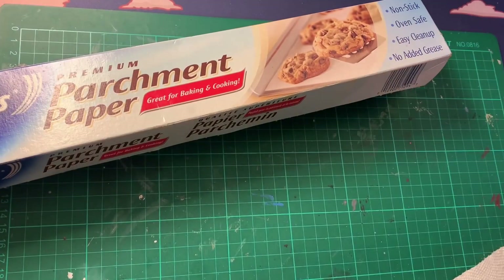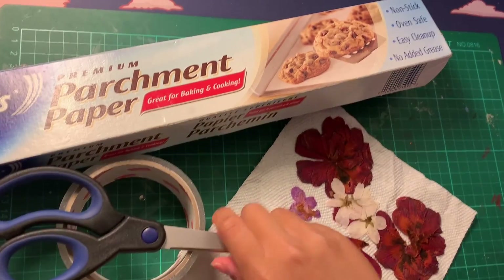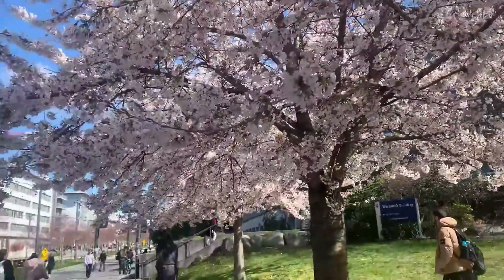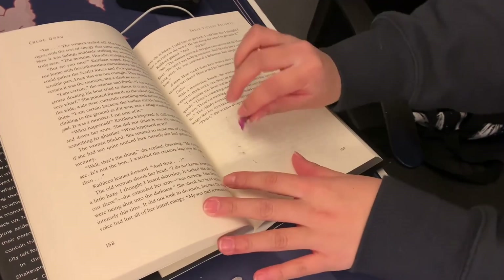Materials will be listed down below. If you have any questions about the tutorial, let me know in the comments. For materials you'll need some parchment paper, packing tape, pressed flowers, and a pair of scissors. For the pressed flowers I'll be using in this video, they're just cherry blossoms that I picked up, but you can use any type of flowers or even greenery if you wanted.